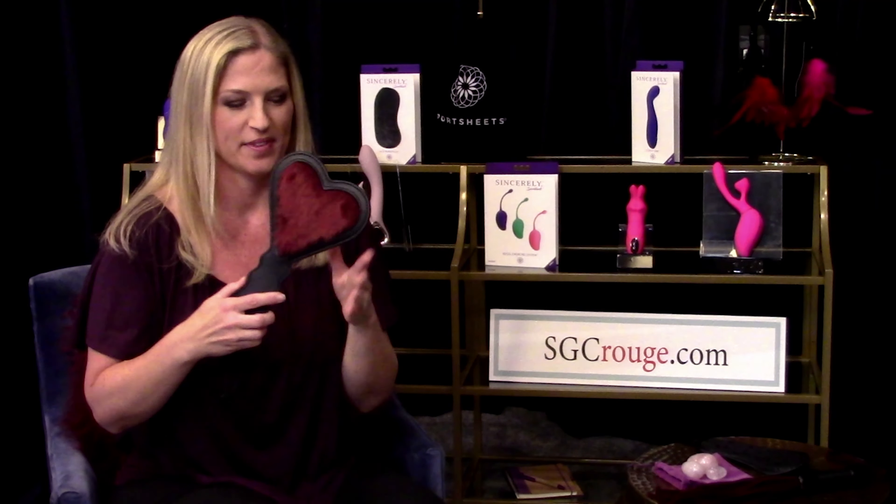On the other side is a nice, velvety burgundy material, so that's not even too scary. It's a perfect beginner little bondage paddle to start with — our Enchanted Heart Paddle from SGCRouge.com.